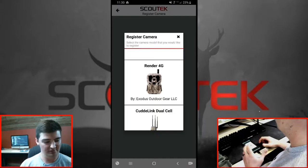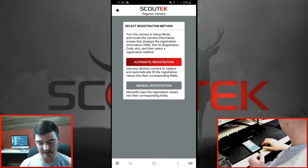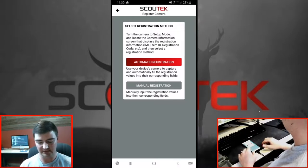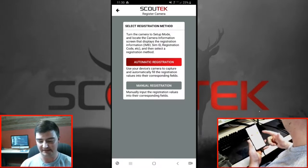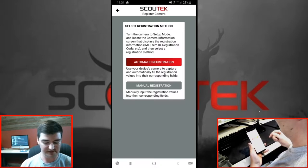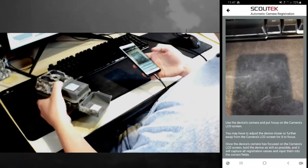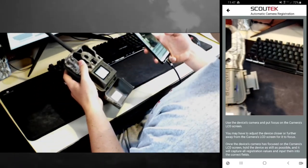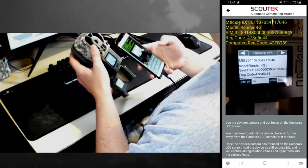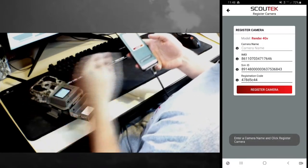We're going to select the model that we're currently registering — so obviously select the Render 4G by Exodus Outdoor Gear. Now we have two options for how we can register the camera. To register, we have to input all of the values on the camera information screen into Scout Tech. Automatic registration will use your device's camera to automatically read these values and plug them in. So I'm going to select automatic — and as you can see, you can see everything that my phone screen is seeing. Hold your device's camera roughly six inches above the Render's LCD screen and your device will automatically read these values off the camera info screen and plug them into the correct fields on the registration screen.